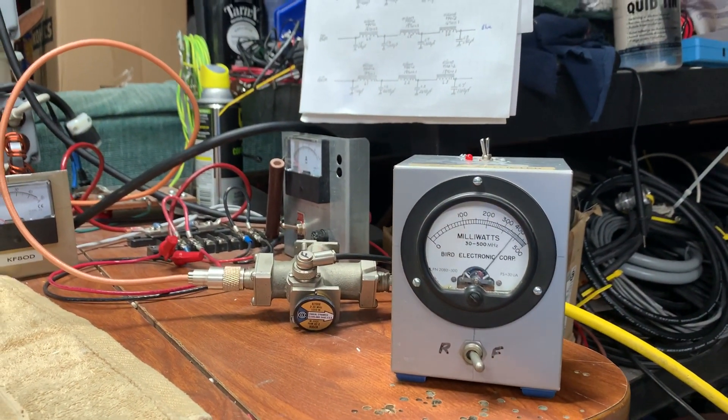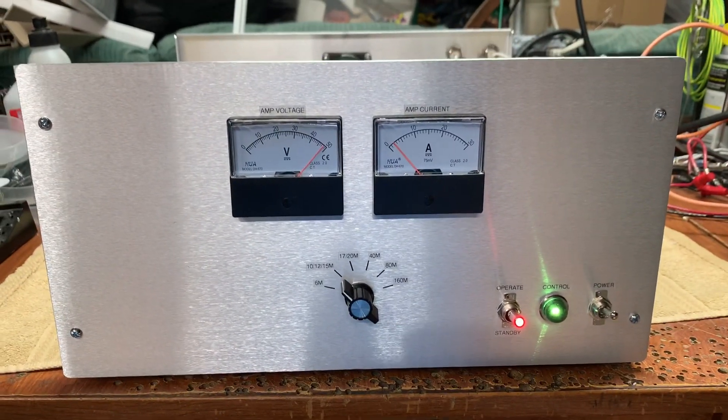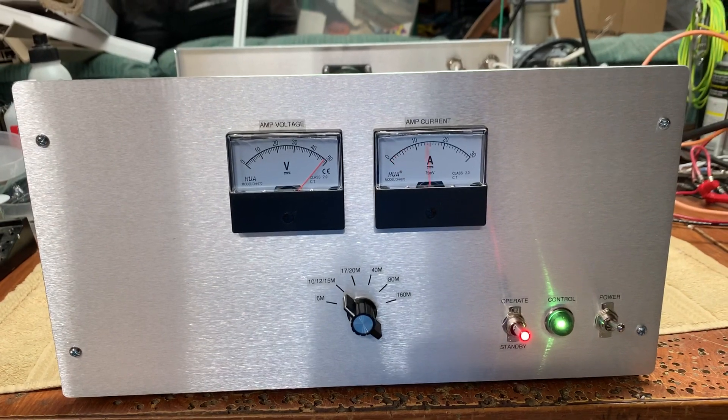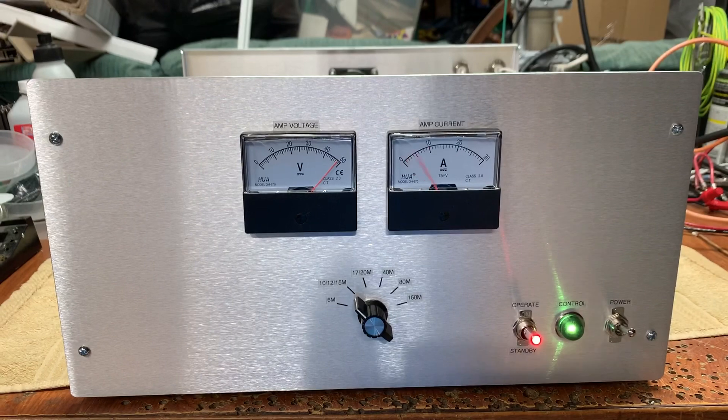The whole time we're talking, we're producing the max output. So just be happy with whatever the amplifier was built to produce.